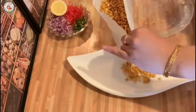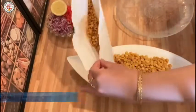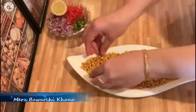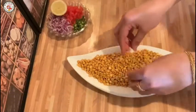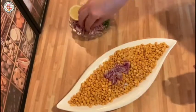Transfer it to a plate. You can also keep it in an airtight jar, and when you want to eat it, take it out in a small bowl and enjoy it. This is a very tasty snack. If you want it more spicy, you can also add sauce.